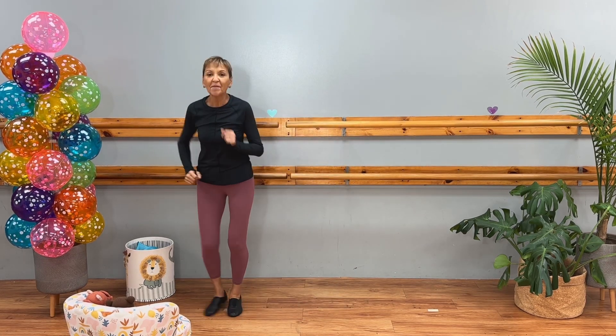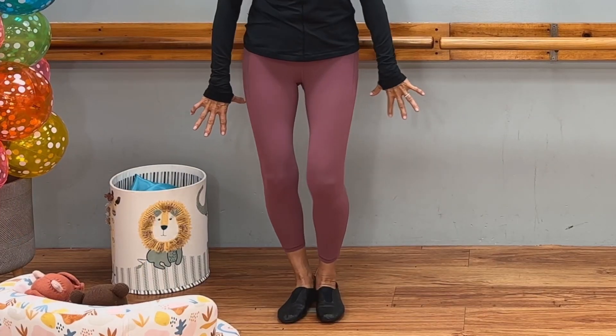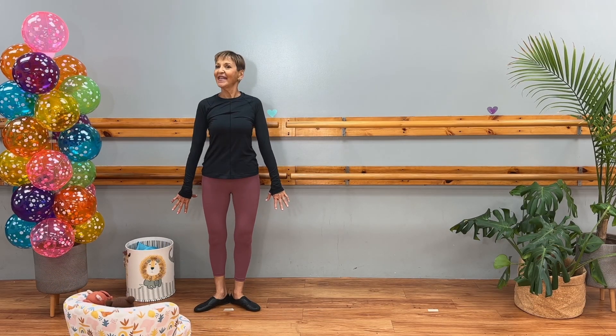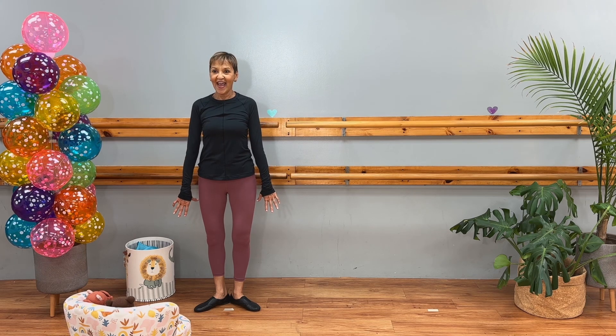So our beginning pose: jazz hands, first position feet, and we're looking straight ahead. And I'm going to count five, six, seven, eight in the music.